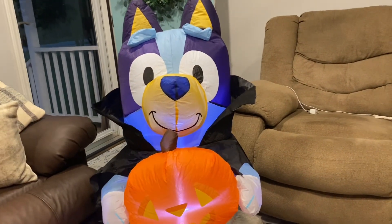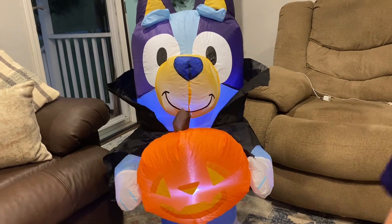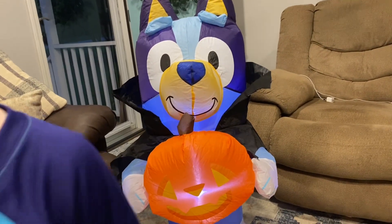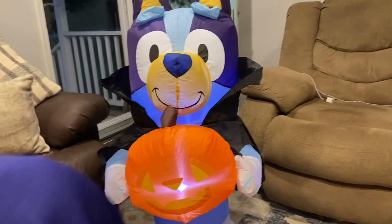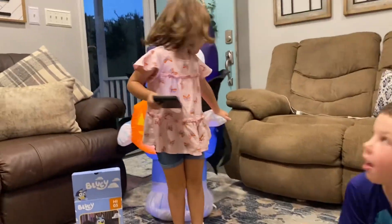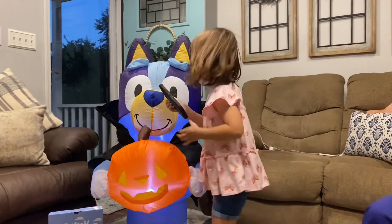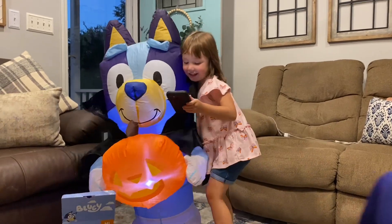Hey — just got home with dad! She's watching Wreck-It Ralph on dad's phone. All right Grayson, you're gonna open this one. Hey Bluey! Haley, do you like Bluey? Yeah, she's pretty isn't she?